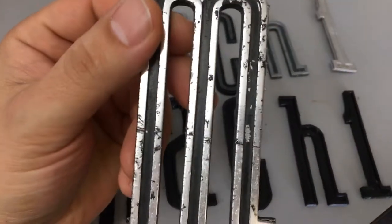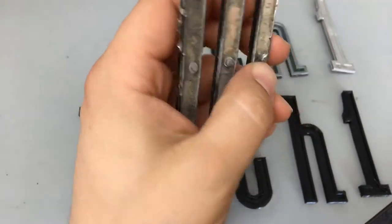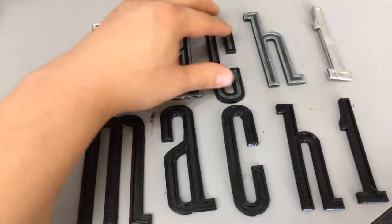The original letters, as you know, are aluminum. They come with these little studs on here that fit into the molding. But I didn't trust them and I was actually missing a couple letters on the other side.